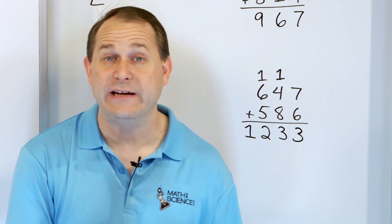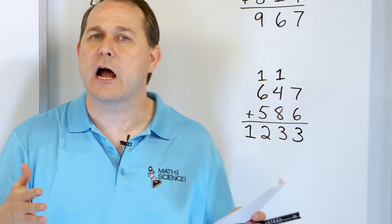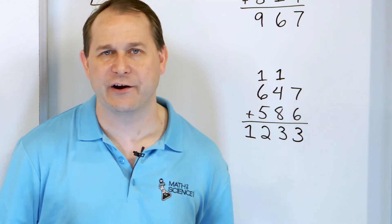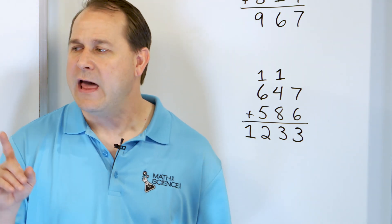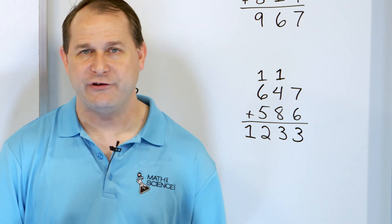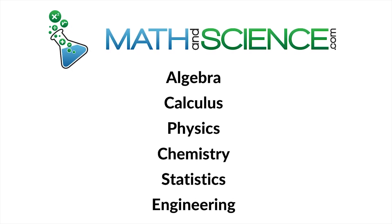Adding three-digit numbers is just one extra step from adding two-digit numbers, but it's not any harder. It's the same exact process — we just have to carry it to one extra column. Solve all of these, make sure you understand how to get these answers, and follow me on to part two where we will get more practice with adding three-digit numbers. Learn anything at mathandscience.com.